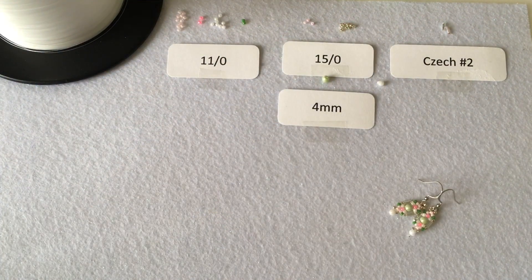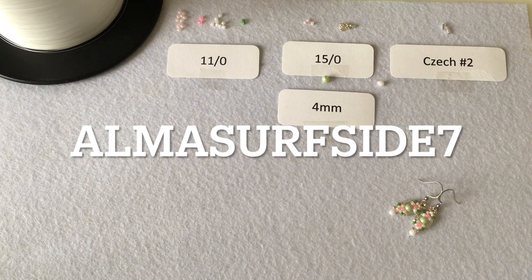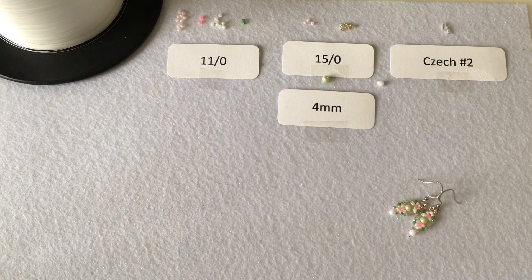Hi everyone, this is Annemarie from Alma Surfside Jewelry. Thank you so much for joining me today for another beading tutorial. For those of you who don't know me, I have an Etsy shop where I sell handmade surf and beach inspired jewelry. The name of my shop is Alma Surfside, and I also have an Instagram account which is Alma Surfside 7. Be sure to check out both of those links in the description box down below.